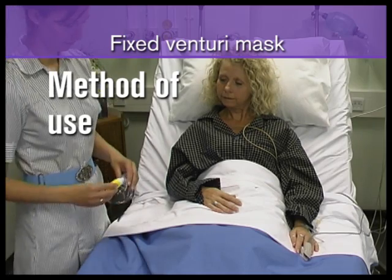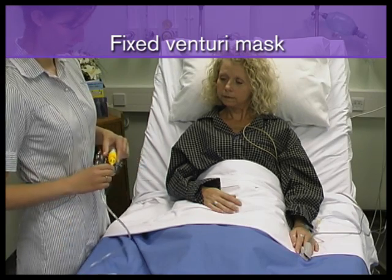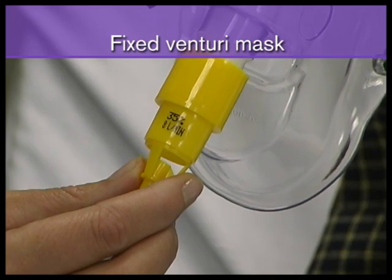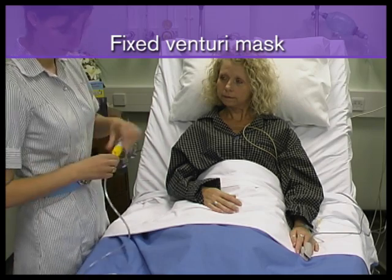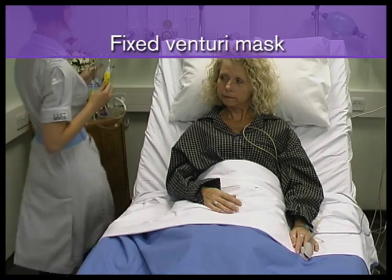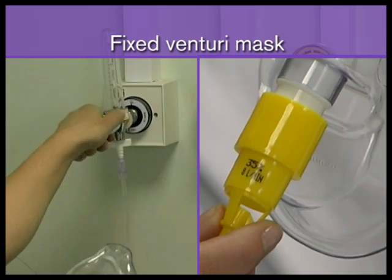When using a Venturi mask, select a Venturi valve of the prescribed oxygen concentration and attach it to the mask. Attach one end of the oxygen tubing to the valve spigot and the other end to the oxygen flow meter. Set the flow meter to the flow indicated on the valve.